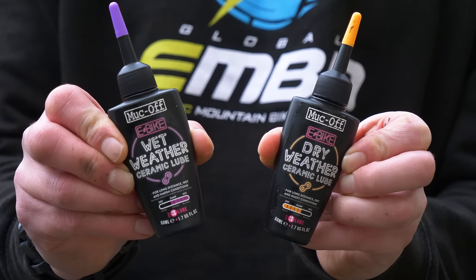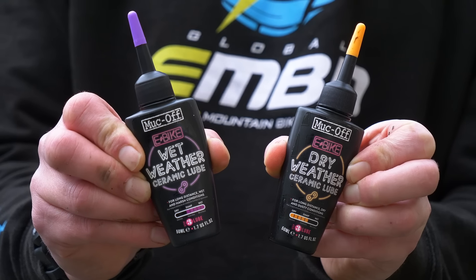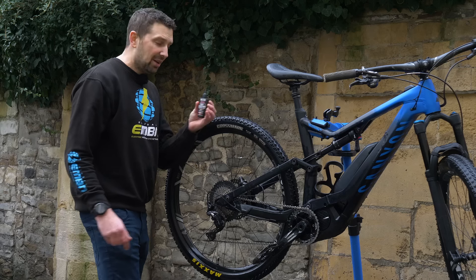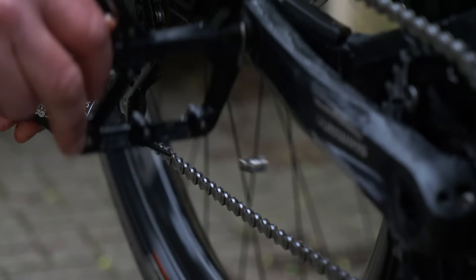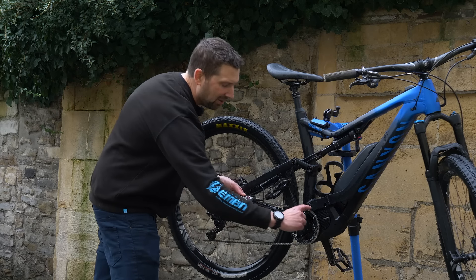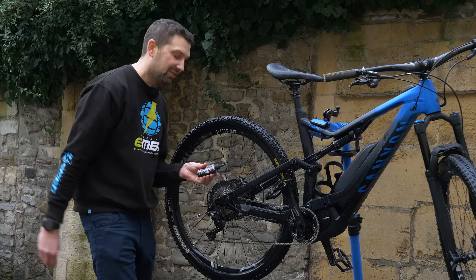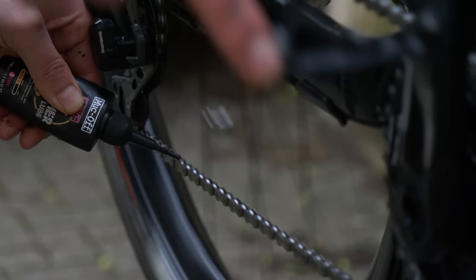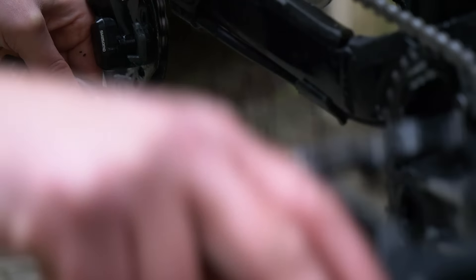Then it's time to get some lube on there. If you're riding in wet conditions, use wet lube; in dry conditions, use dry lube. When lubricating the chain, it's vitally important to lube it on the inside of the chain rather than the top side. If you lube the top side, the lube is simply going to sit on top and can risk falling off. If you do it on the inside, it gets maximum penetration going around the jockey wheels and cassette, making sure that lube stays in place.